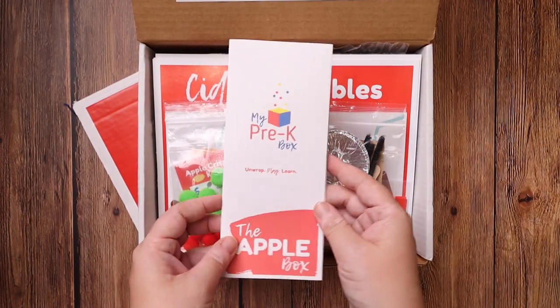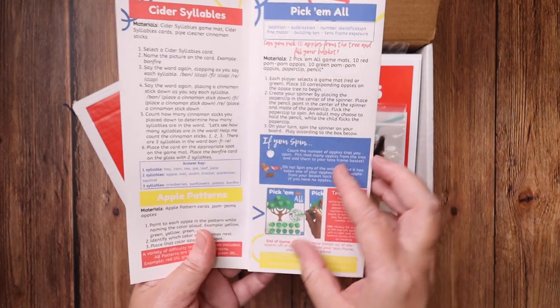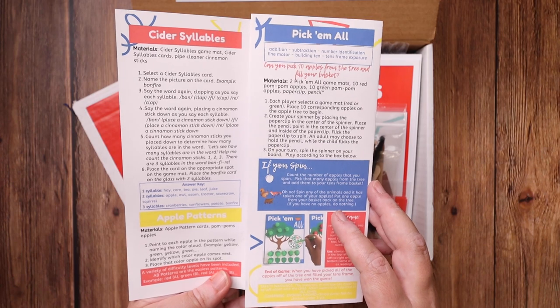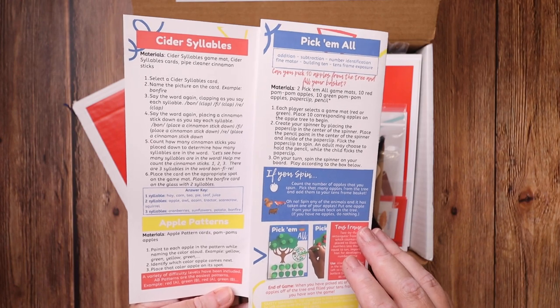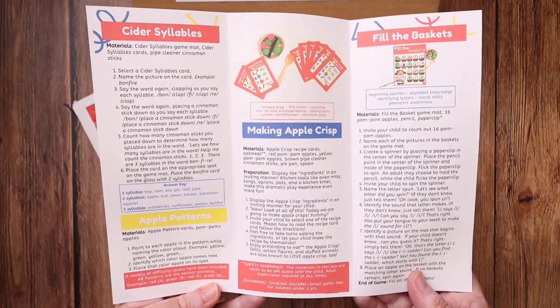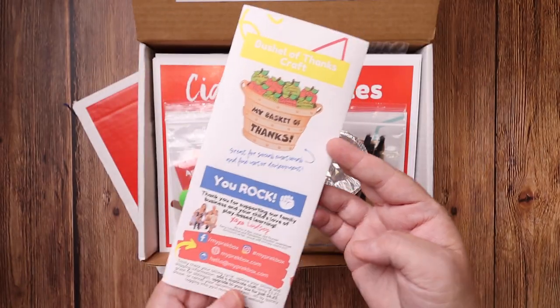Inside the Apple Box you have the Apple Box pamphlet, printed on cardstock. It tells you about all of the different activities, the materials that you're going to need from the box, the directions, what to have your child do, and the lessons, as well as the answer key if it's applicable. I love that it gives you all of that information right off the bat, as well as where you can share on social media.